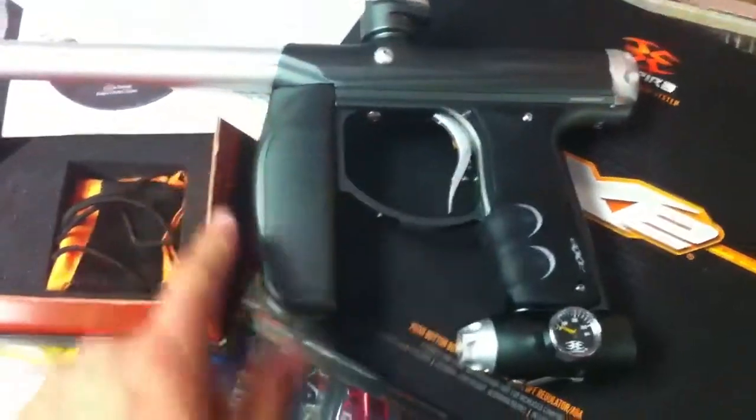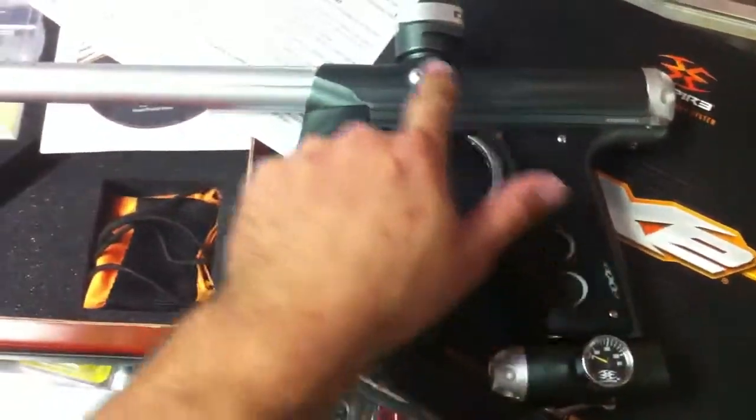And of course it has the inverted gas line. Gas goes in right through here, into the grip, into the body of the gun. It comes with the original box, the quick start manual, the DVD with the manual, and the parts kit.